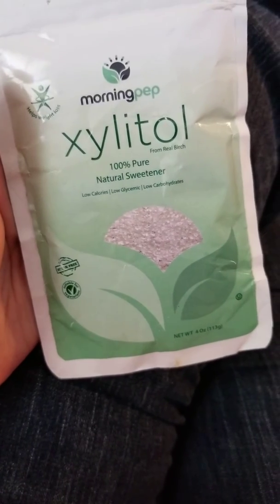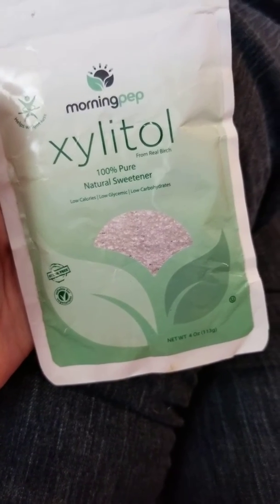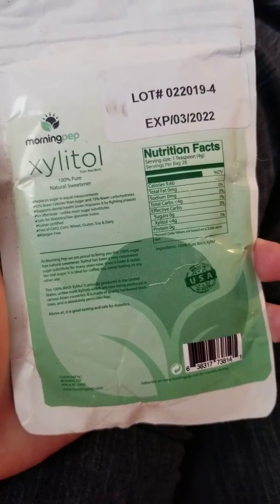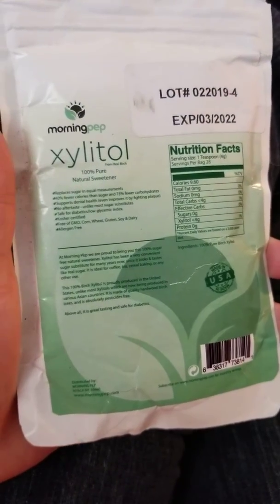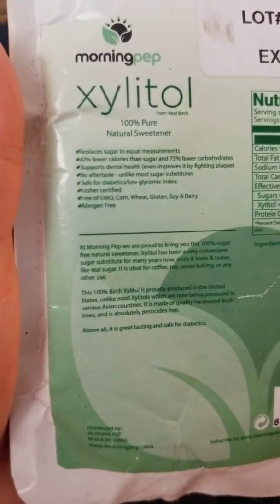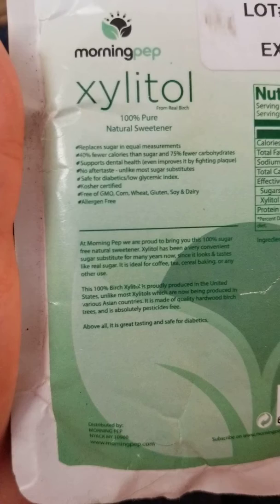It's great for my baking, even when I'm baking for people that aren't at my house who maybe have some different needs than what we have. I like that the expiration dates are way out there. See if I can make this show up so you can read it — 40% fewer calories than sugar.